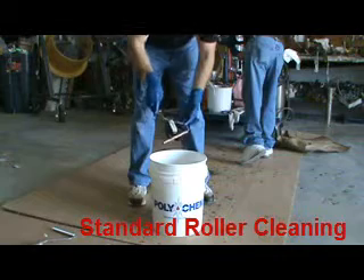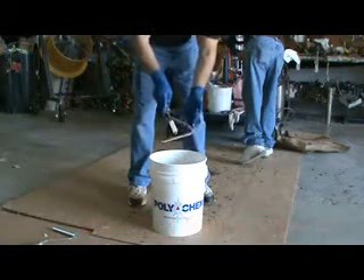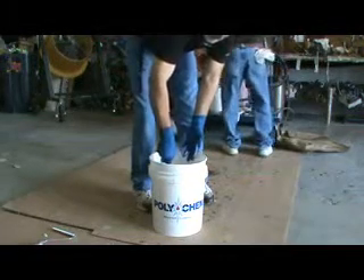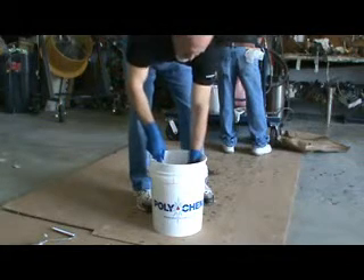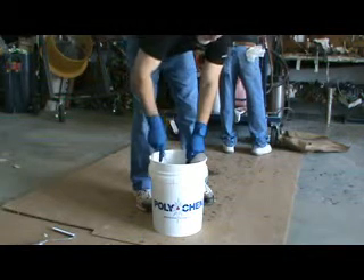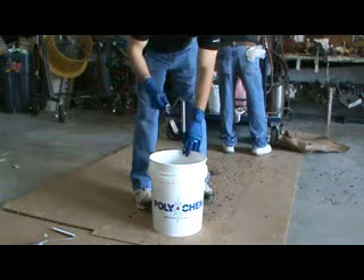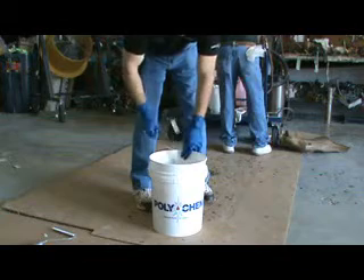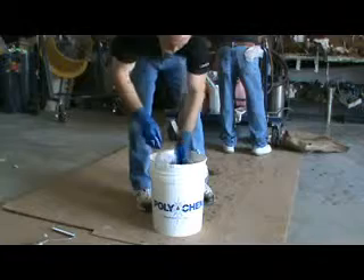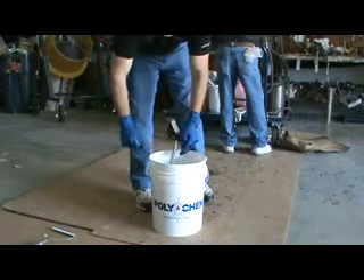Catalyzed resin on a roller. Instead of sticking it in acetone and letting it sit, we're simply going to take the roller and shake it pretty vigorously to remove that resin. The roller comes out clean. Once the roller is clean, if there's resin on the handle, you simply dip the handle in, and you will have to wipe the handle with a dry rag so it's not slippery when you're done.